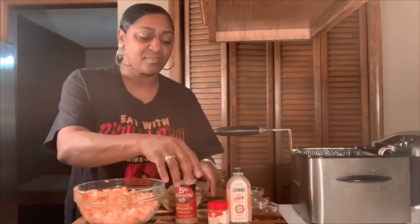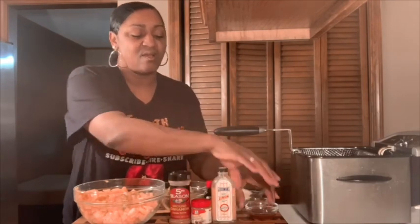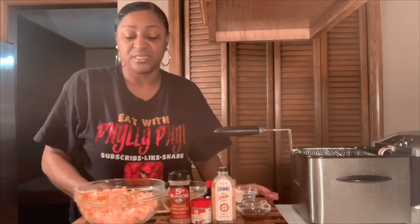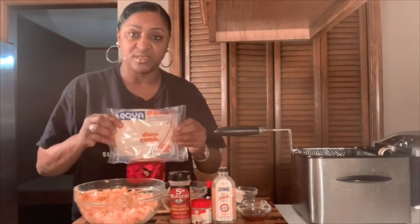I've de-pitted and chopped up five whole peaches real nice. I have a cup of brown sugar, I'm going to use some cinnamon, nutmeg, lemon, and vanilla — I already have that in these little bowls here — and two tablespoons of butter. This has to reduce and cook down for about 30 minutes to get nice and sweet and juicy. Then we're going to put them in the Goya wrap.